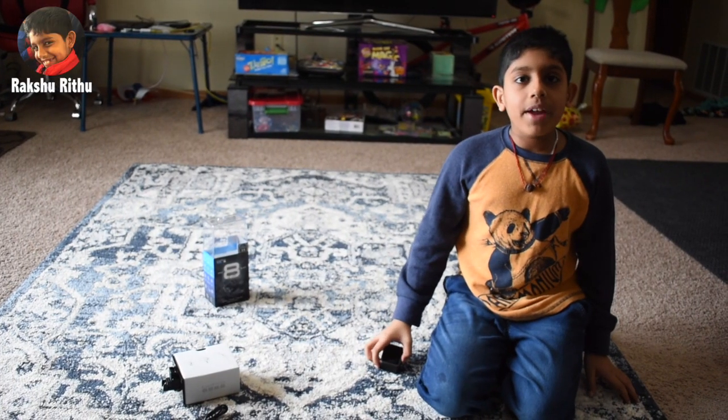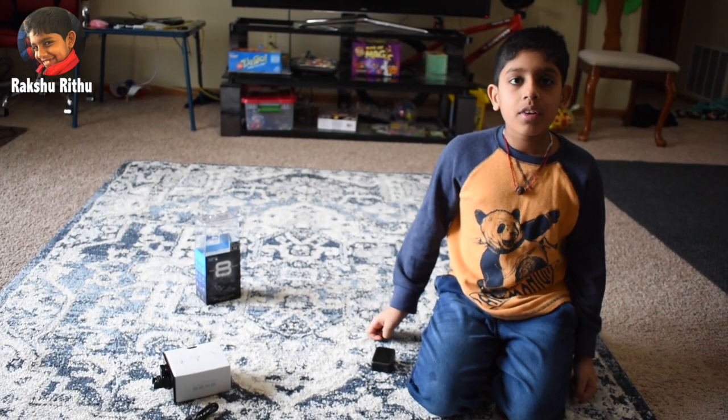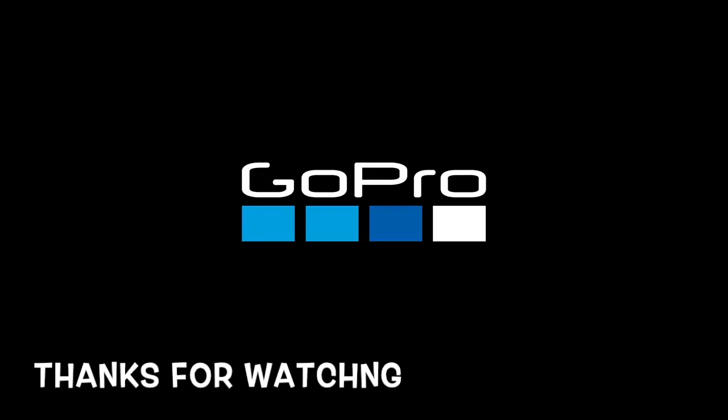I hope you liked my video and thank you for watching. Please subscribe to my channel and leave your comments below. Bye!